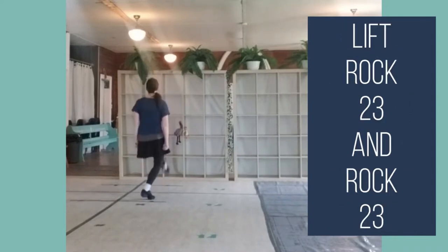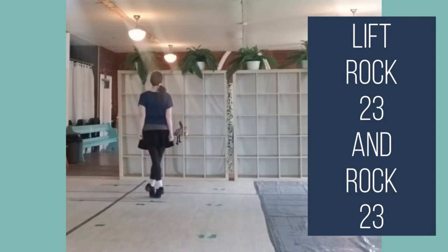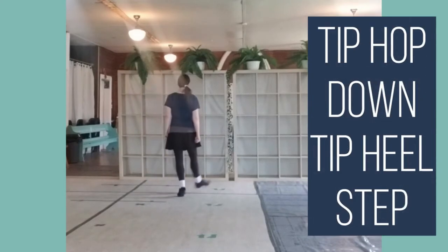Lift, rock, two, three, and rock, two, three. Tip, hop, down, tip, heel, step.